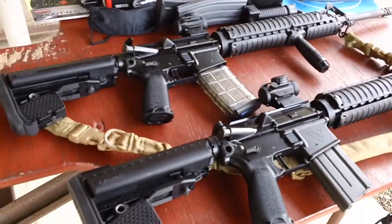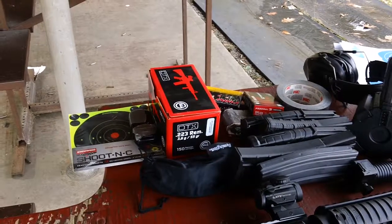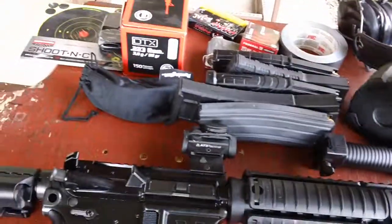I got various ammunition we'll be trying up here as well. We got the Gecko DTX super stuff right here — I told you about this before, it's good ammunition. We also got a bunch of different mags up here to be trying out.